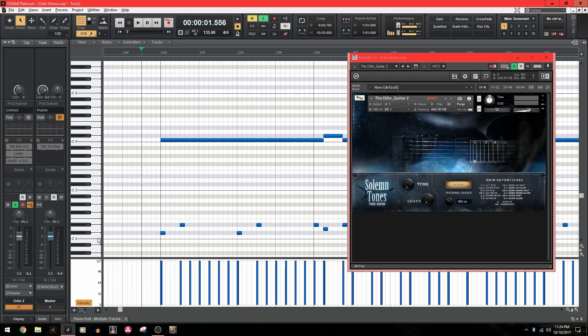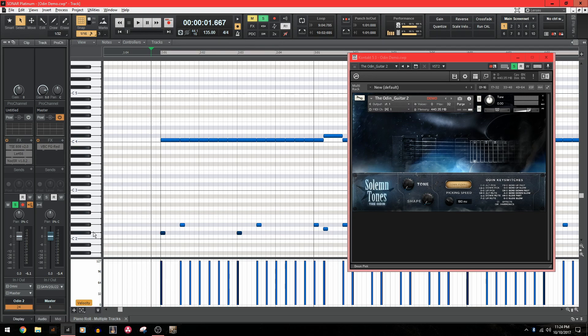Alternate picking starts on zero and then the list goes up from there. So our first key switch is down picking — I'm telling Odin I want this first note to be down picked. And then after that, I have a key switch going to palm muting. So that's saying starting that second note, I want you to palm mute every note thereafter. Here's how that sounds.